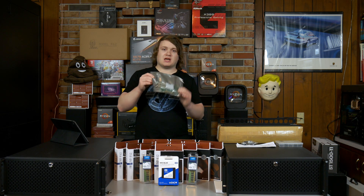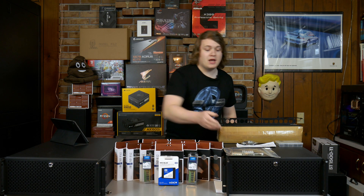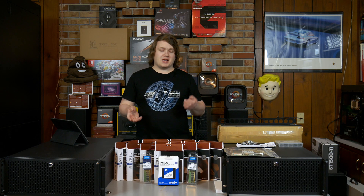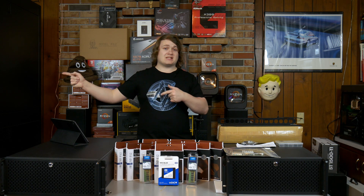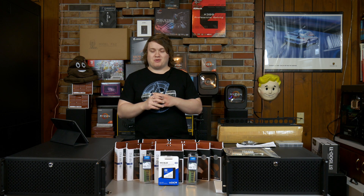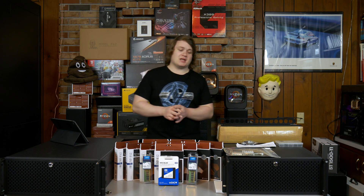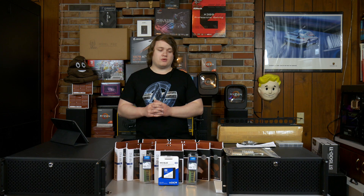This is an Intel dual 10 gigabit NIC - it's SFP+. I actually don't have the adapters for it yet, so I'm going to install it but not use it yet. I also don't have the switch for it yet - I'm getting a 16-port 10 gigabit switch backplane for all these servers to communicate with each other because the bandwidth is going to be needed. So that's just going to be slotted in there but not used.